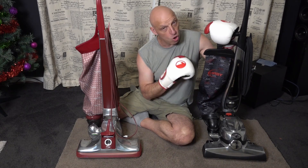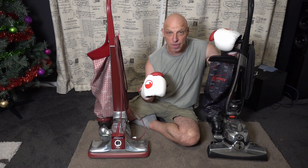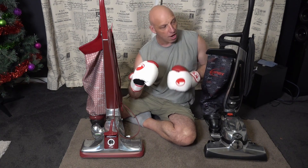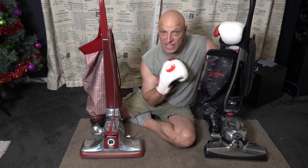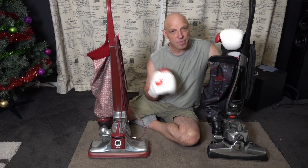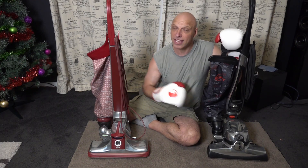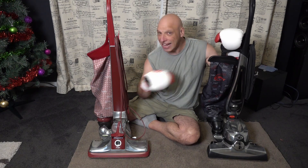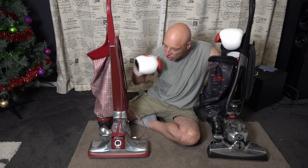Now they celebrated Kirby's 100th birthday. Kirby started in 1914, as you might not be aware, and it was 100 years old in 2014. So to celebrate that 100th anniversary, Kirby brought out the Avalir 100th edition. We're going to see if this eight-year-old Kirby can take on the Classic 3, and whether it can knock the Classic 3 back to 1978, or whether the Kirby Classic 3 could beat the Avalir 100th edition.